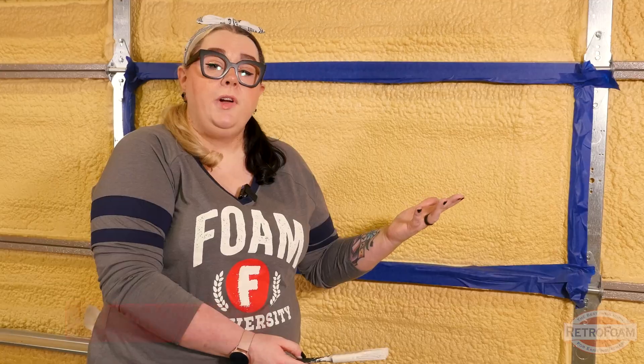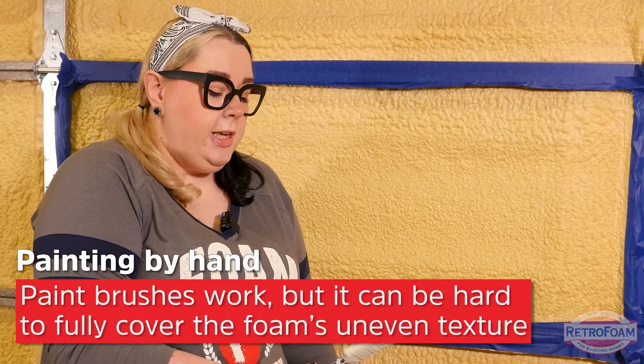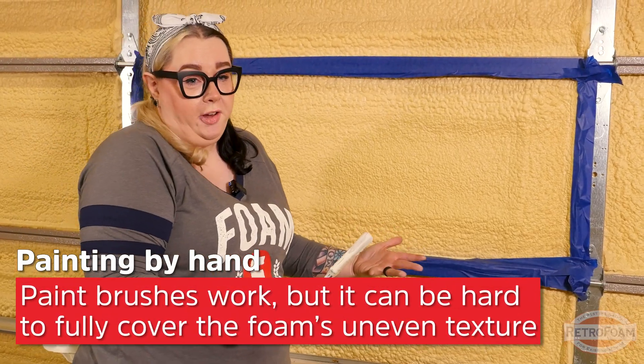Can spray foam insulation be painted? Yes, it can. First, let's try paint from a can. Essentially, you're going to use it just like you would for any other application.